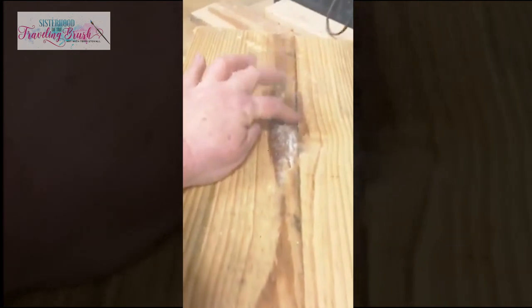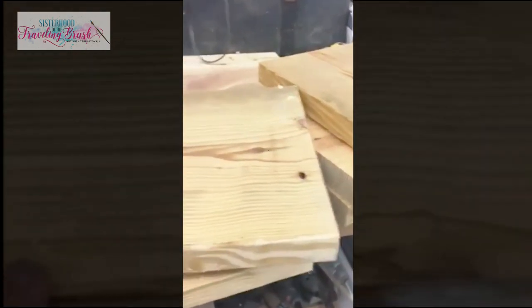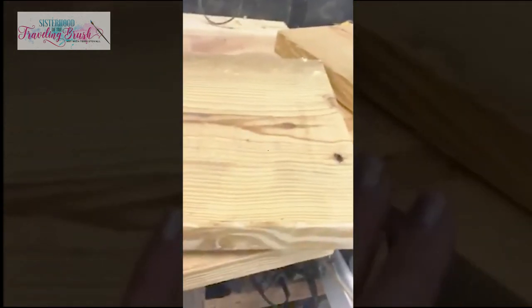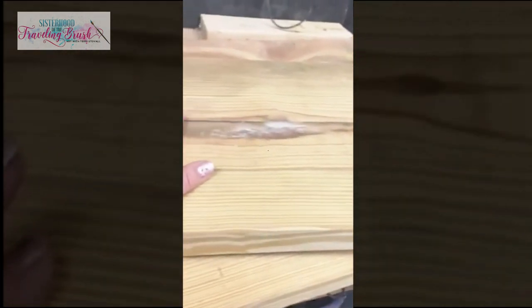This board is splitting right here, so this is not going to be my first project board. We're going for a rustic look anyway, but I'm going to pick just the best of these. Eric says we can sand that out. What this probably was is the planer getting down in there — it looks like a crack, but it's possibly from the planer. A planer is a machine that shaves off just a little bit all the way through to make sure the board is smooth and completely the same width from one end to the other.